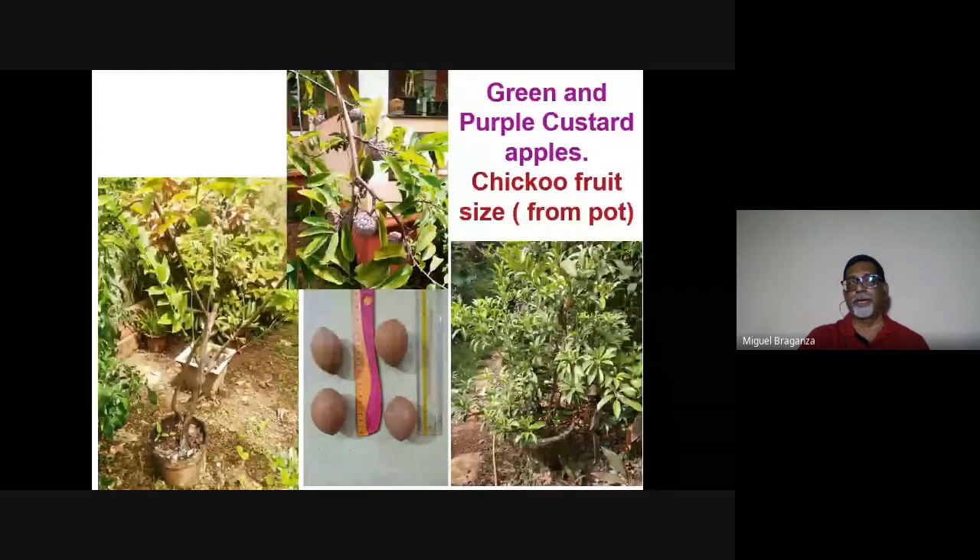A question was asked: why plant in a pot when you can plant on the ground? On the ground, a mango tree or chickoo tree will grow five meters on either side, occupying 100 square meters for one tree. If you have a 300 square meter housing plot with 120 square meter print area, the space left for plants is limited and you'd want 10 to 15 different kinds of plants, so growing in pots makes more sense.